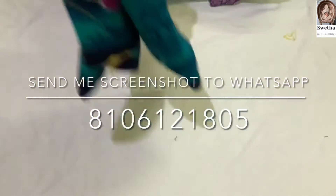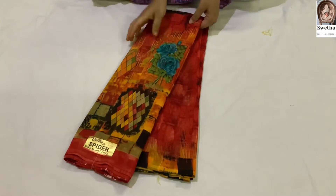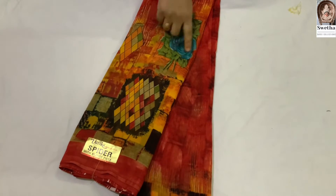Next sari. We will show this color. This one is red color with a yellow color combination. It is very good.